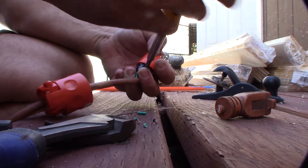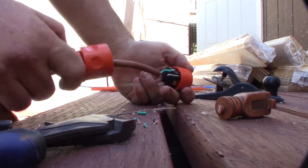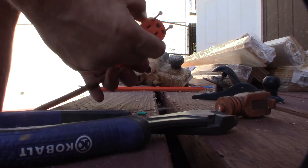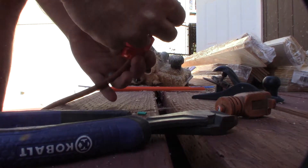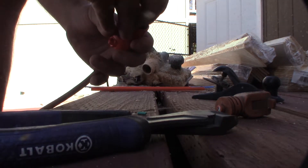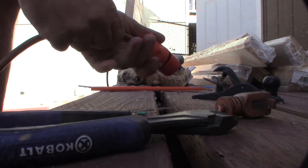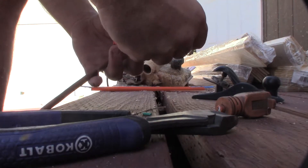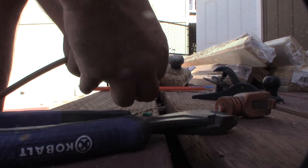This part was like five or six dollars at Home Depot. Now I need to slide this back in — it's keyed, so you've got to make sure you get the right orientation and that each wire is in the right spot. The key goes this way.